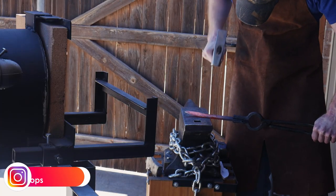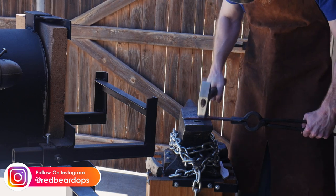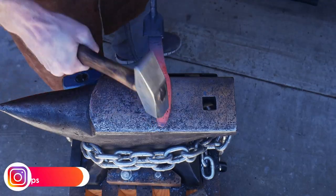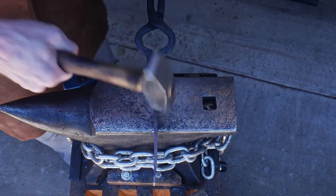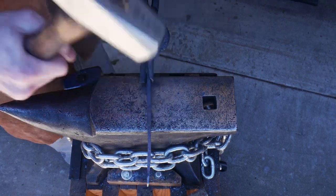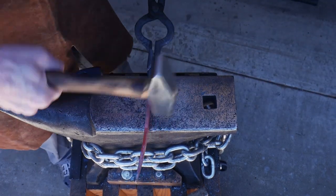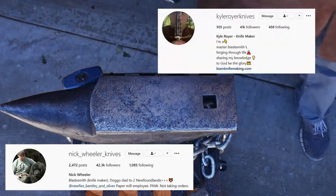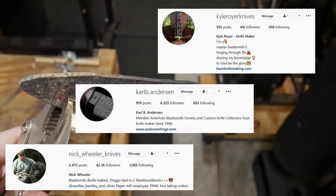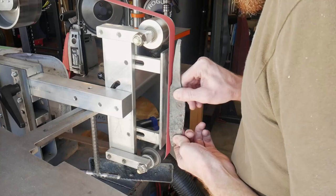For the sake of this video I'm going to be calling this knife a hidden tang fighter, however I also think it could be classified as a bowie. If you know the fine details of the differences between these two styles please drop your knowledge in the comment section below. Much of the inspiration for this build I drew from Nick Wheeler, Kyle Royer, and Carl Anderson, and you will see many of their techniques in this video.